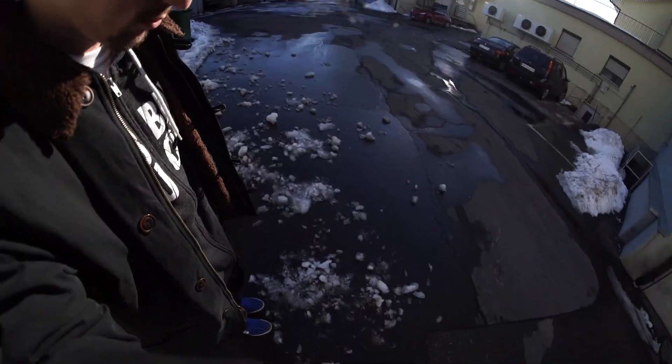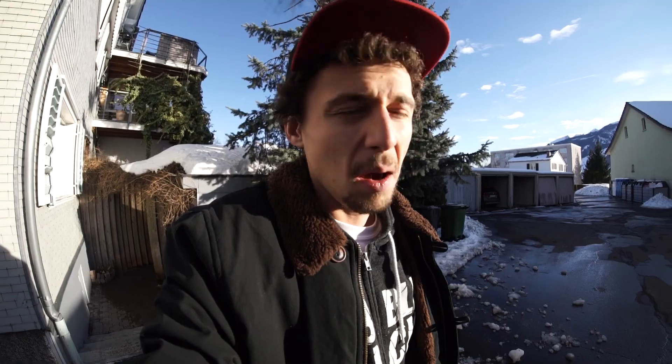Hey, what is up guys, this is Jonny Geiger. Sun is finally out, spring is coming back. Today we got pretty lucky and we got around 40 Fahrenheit — I have no idea about Fahrenheit, but it's 8 degrees Celsius. But we still can't skate. I still gotta go to the skate park though, because the melting process of this huge amount of snow is gonna take some time. Let's go!